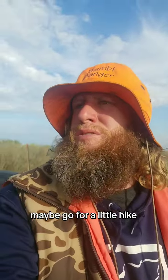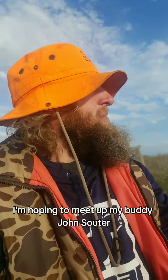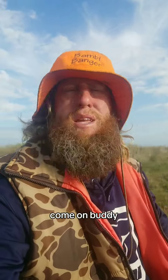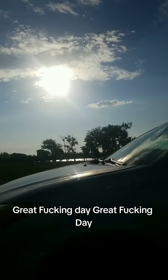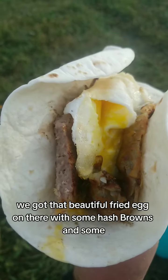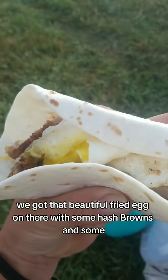Maybe go for a little hike, look for some white tails. I'm hoping to meet up with my buddy John Suter — Johnny boy, where you at? I'm in your town, let's hook up. Great day. I tried to make a burrito but I got too much stuff on there — got that beautiful fried egg with some hash browns and sausage.